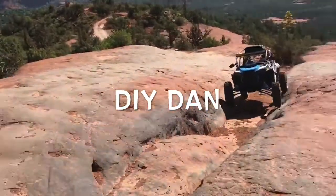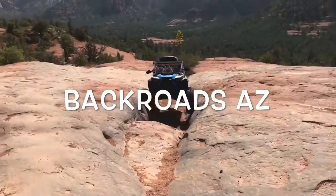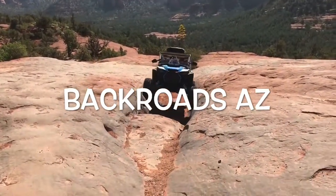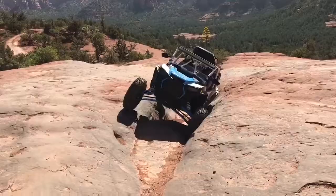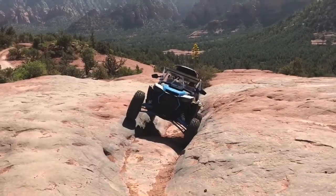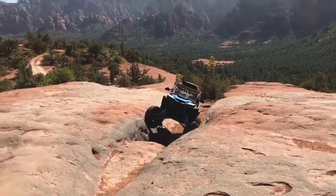What's going on guys? DIY Dan again, and this is another episode of Backroads Arizona. We're adding a couple more things to my 2020 Velocity Turbo S Razor, including a windshield that we had to modify for our roll cage and also a set of side mirrors. So let's get to it.